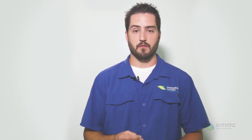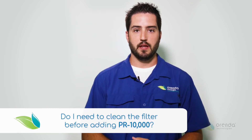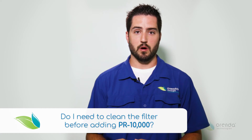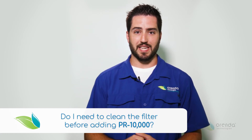Not necessarily. If your PSI is running five to ten pounds higher than normal operating pressure, yes, you'll need to clean or backwash the filter before applying the PR-10,000. But since the PR-10,000 is going to cloud the water and actually impact your filter pressure, it's better off just to keep an eye on it after addition and backwash or clean as necessary.